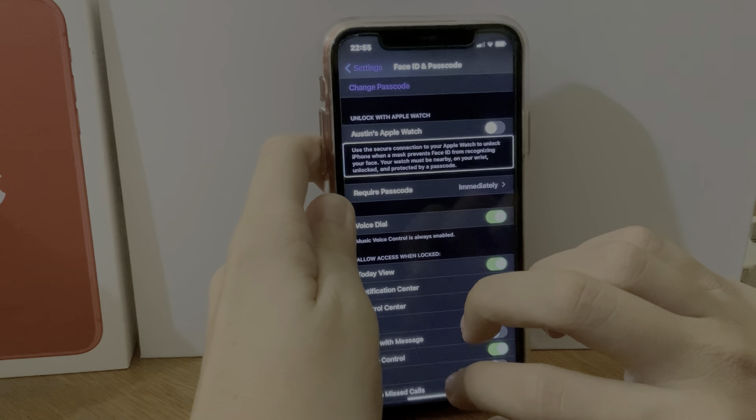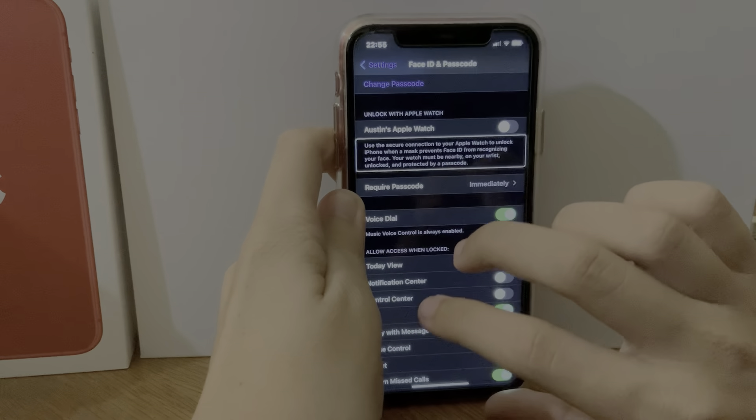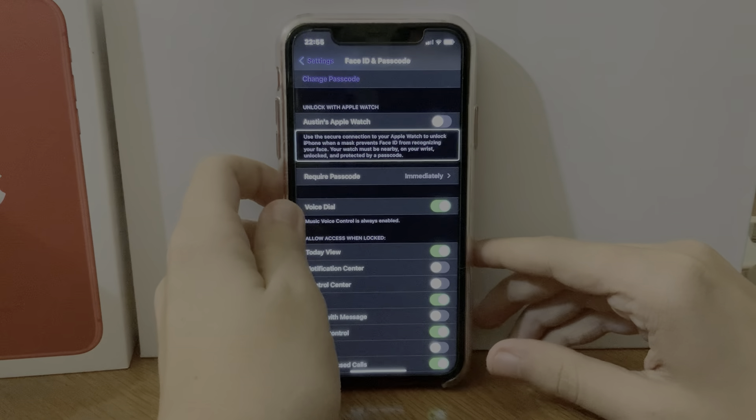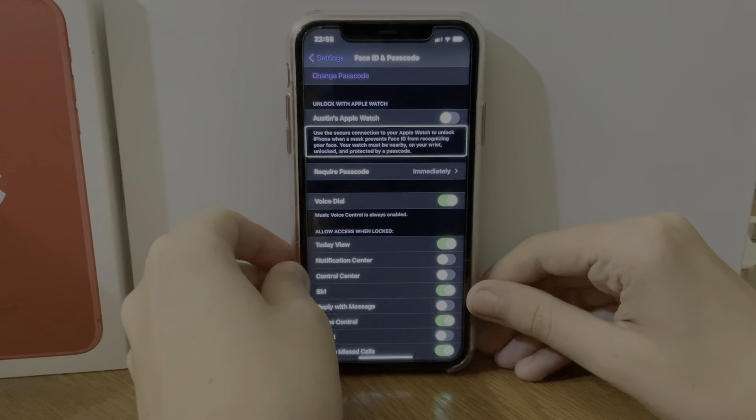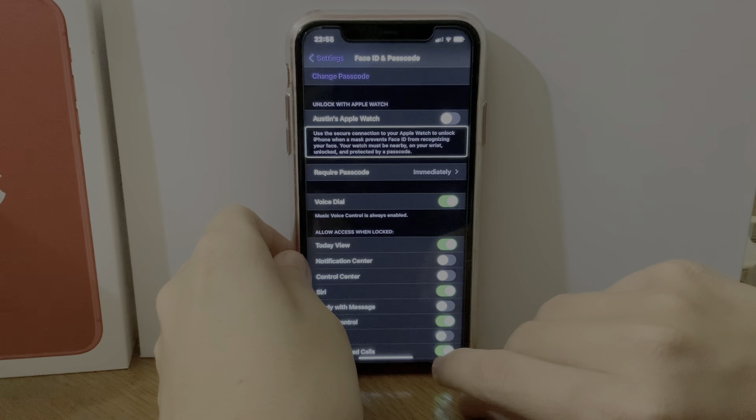All right, here we are. Unlock with Apple Watch — use the secure connection to your Apple Watch when the mask prevents Face ID from recognizing your face. Face ID must be nearby, on your wrist, unlocked and protected by your passcode. So if you have an iPhone 10 or later with Face ID...